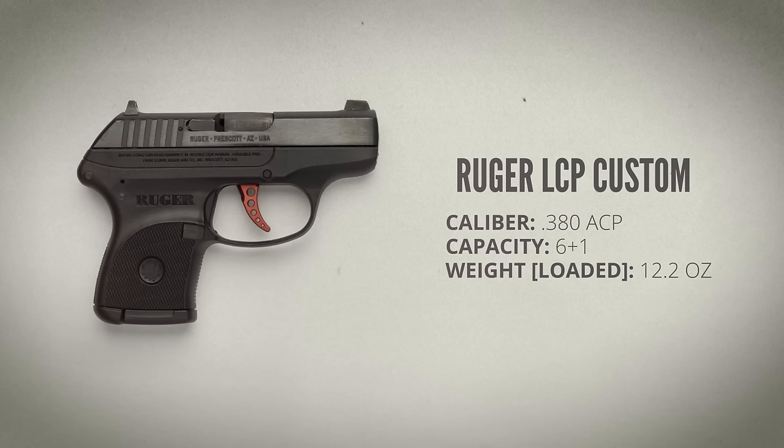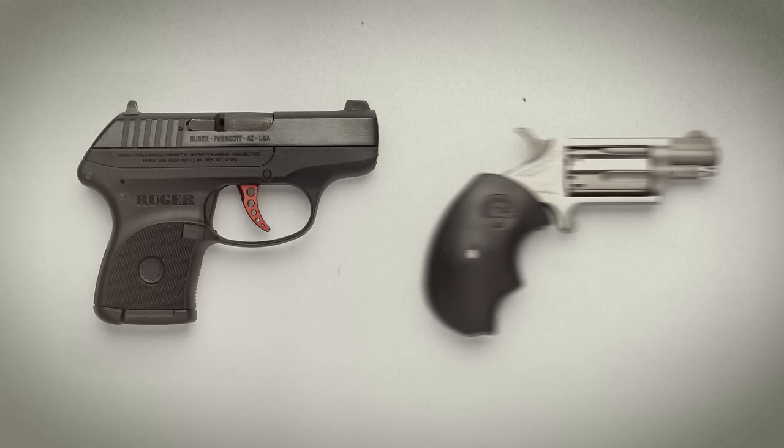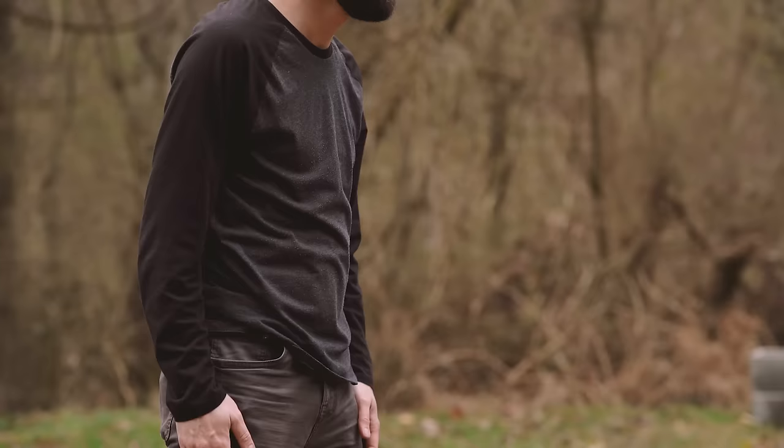First is the ubiquitous Ruger LCP. It weighs 12.2 ounces loaded with seven rounds of .380 ACP. This one is a factory variant they call the LCP Custom with improved sights and a red aluminum trigger. I'm drawing it from a Blue Force Gear pocket holster in my right front pants pocket.